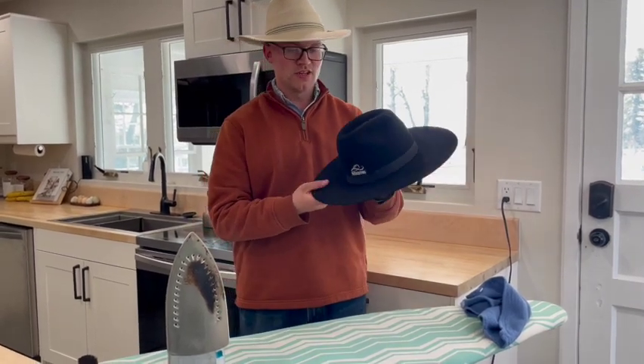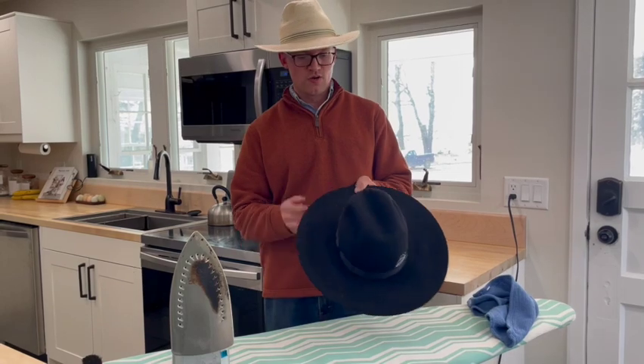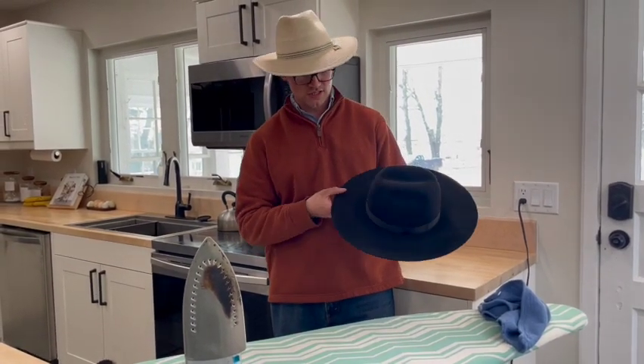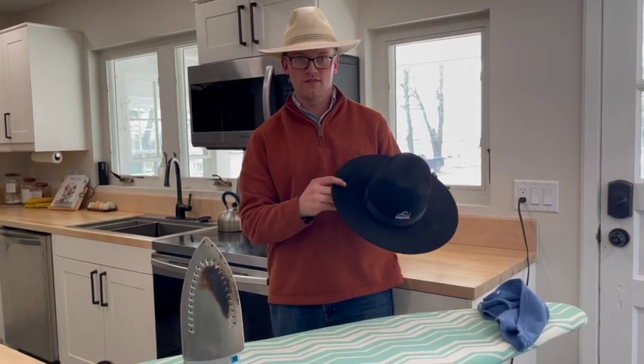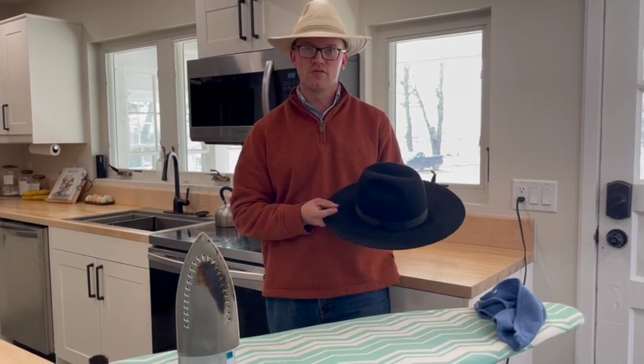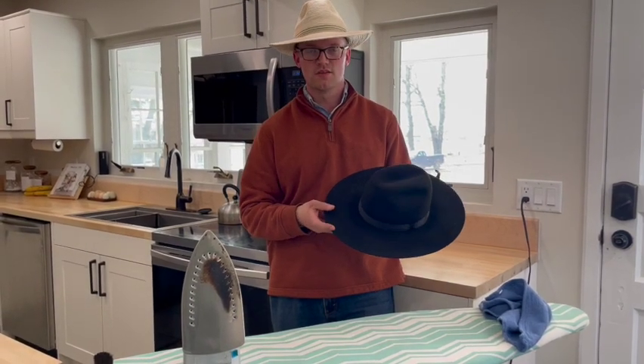This is going to do a lot of things for you — it'll make going back and shaping easier because it's a blank canvas, and it'll also stiffen the hat once again. That's just a simple way to iron a felt brim flat so you can start new. If you like this video and want to see more like it, please like and subscribe to the Startup Cowboy channel.